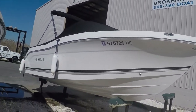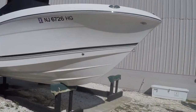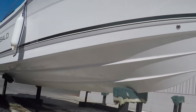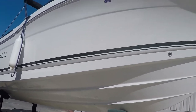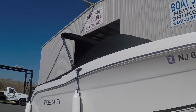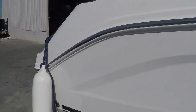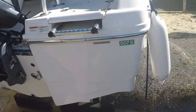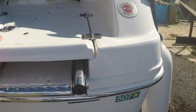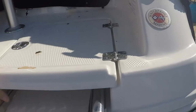Going around to the starboard side — same thing, three matching pop-out cleats in stainless. Perfect hull. Another shot of the bottom that's never been painted; it just gets lifted every time. This is a 2015 Robalo R207. There's your door for the fold-out swim ladder — stainless swim ladder.